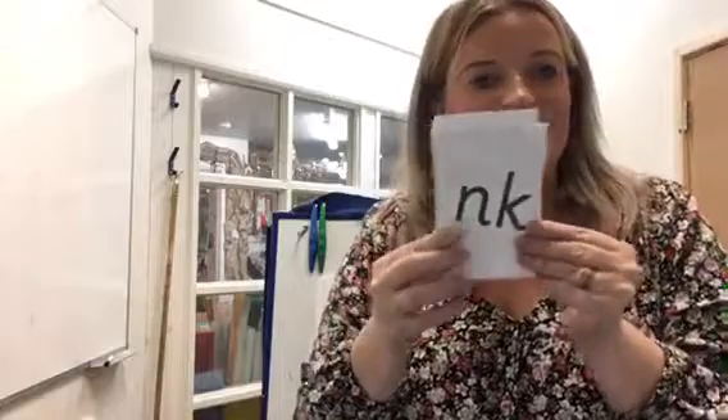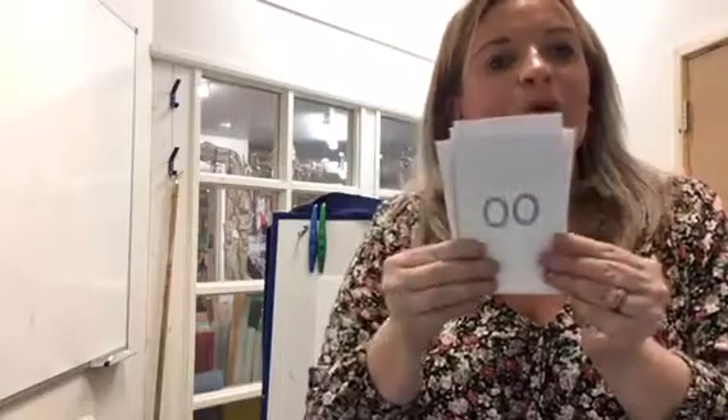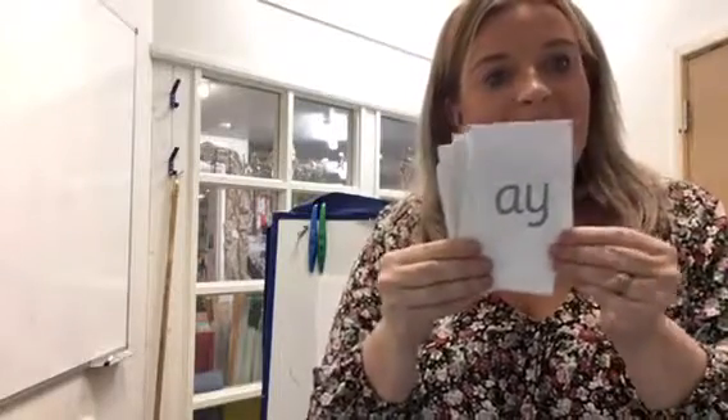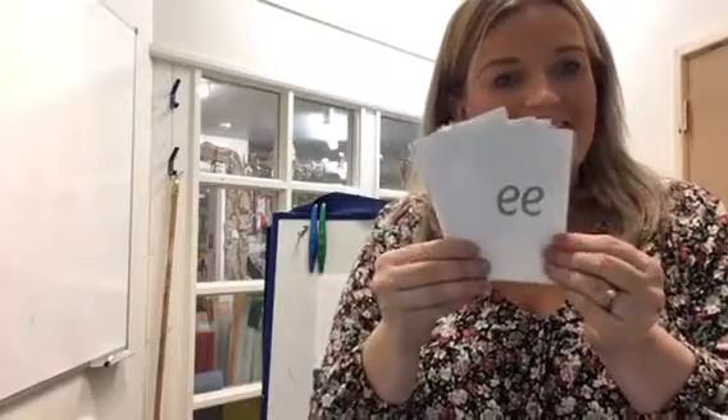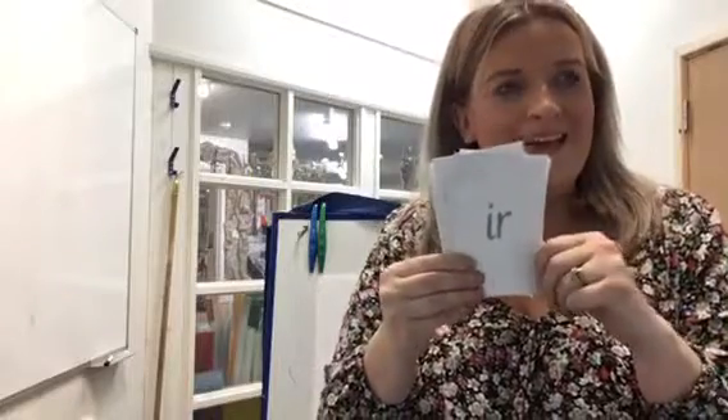Amazing. These are the sounds: nk, u, a, i, sh, e, e, er, er. Amazing, guys. You're doing fantastic at your phonics today.